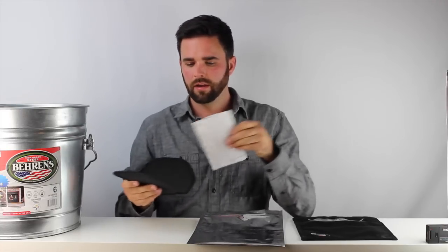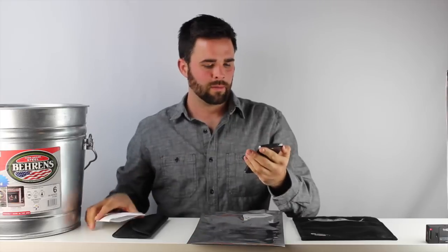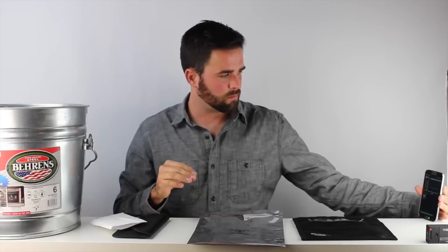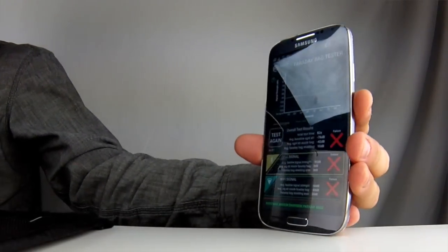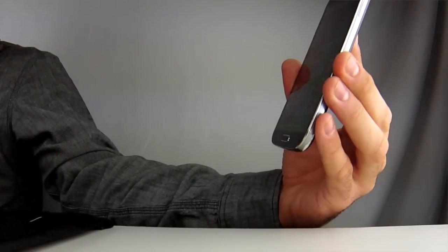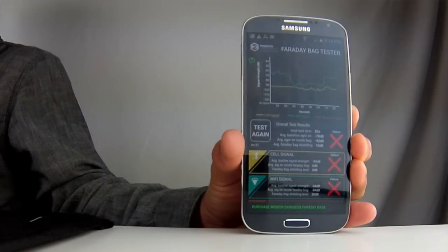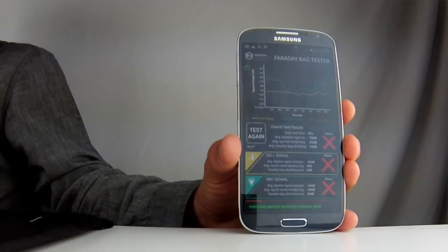We'll open the bag and see how well it performed. There's a slight dip on both signals, but we never actually lost signal strength on either WiFi or cell. Neither cell nor WiFi were blocked with this bag. WiFi was shielded at 20 dB, while cell was shielded at essentially an average of 0 dB, meaning there was really no cell shielding whatsoever.